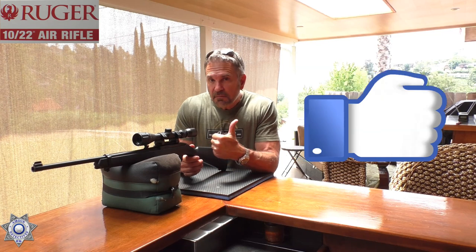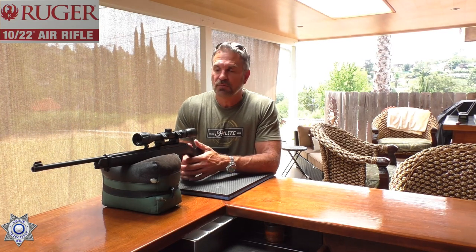Thanks for joining me for another episode of Airgun Detectives. Please leave comments and give us a thumbs up if you liked the video. We hope to get more content out to you real soon. Tune in to Airgun Detectives, where we take the mystery out of the airgun.